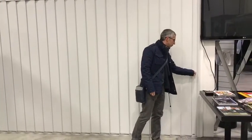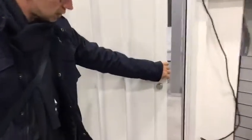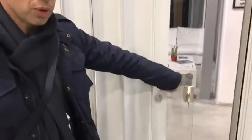You can operate it with this handle, and you can also have it stopping every once in a while to avoid any problem if you leave it open.